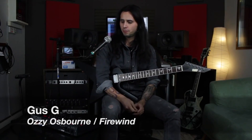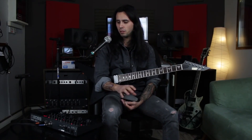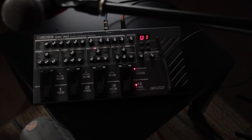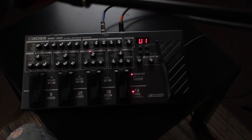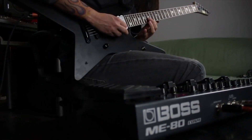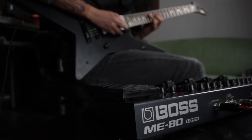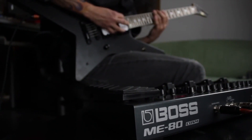What I like about the ME-80 is that it's super versatile. It's got an unlimited amount of tones, but the cool thing is that you don't really get lost in that. The way they set it up is like you have four stomp boxes and you can add and take away whatever effect you want. First time I saw it I felt like a kid in a candy store — really cool effects, a lot of stuff, really good tones, good preamps.